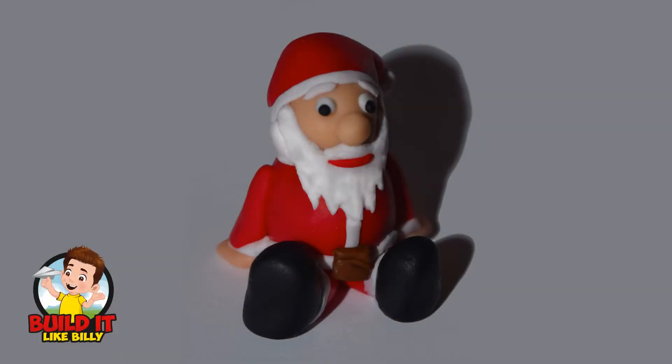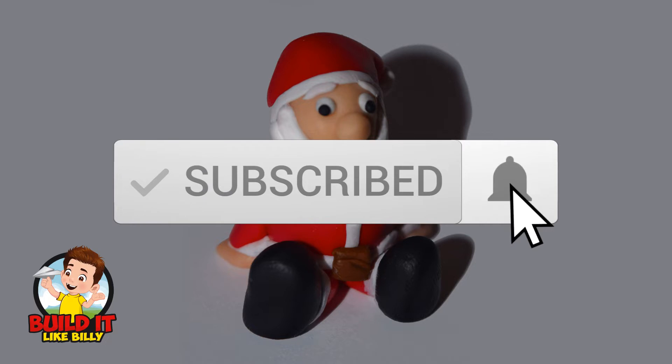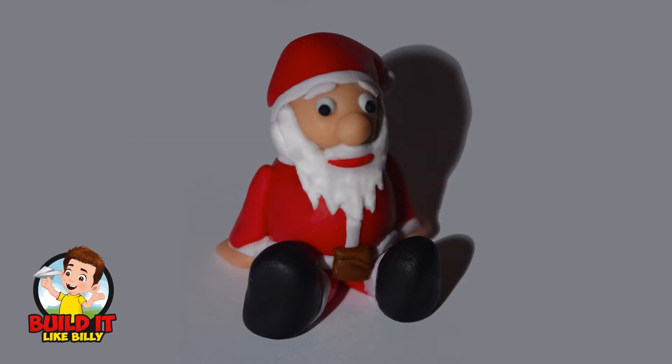Merry Christmas and welcome back to Build It Like Billy. Today we're going to be making a little sitting Santa. I'll be using polymer clay so I can bake him in the oven and keep him for next year. If you don't have any polymer clay you can always use plasticine or play-doh to make your Santa. Before we get started click on the subscribe button and hit the bell icon so you're notified every time we release a new video. You can also find us at builditlikebilly.com. Right, let's make a Santa.